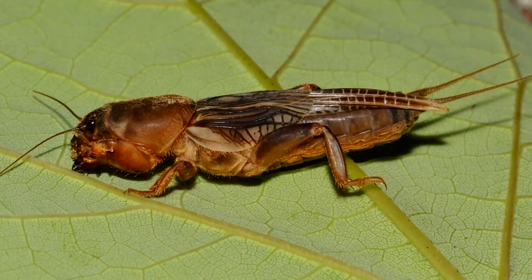Overall, mole crickets live about two years. Mole crickets are omnivores, with some species focusing more on plant material, and others focusing on animals as a source of food. They're considered a pest in some areas where their eating and burrowing behavior can cause damage to crops and lawns.